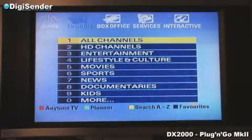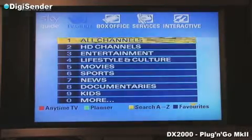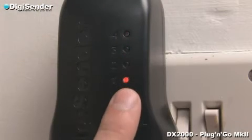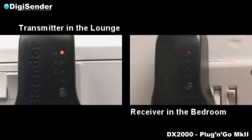Changing the audio-video channel of your transmitter and receiver can provide a solution to picture interference. To change the audio-video channel upon which your DigiCenter transmits, simply press the channel button on your transmitter and receiver. Make sure that the transmitter and receiver are set to the same channel.